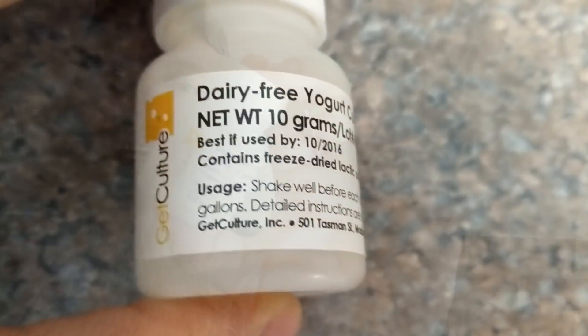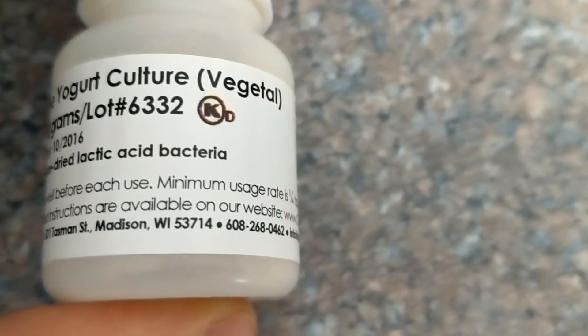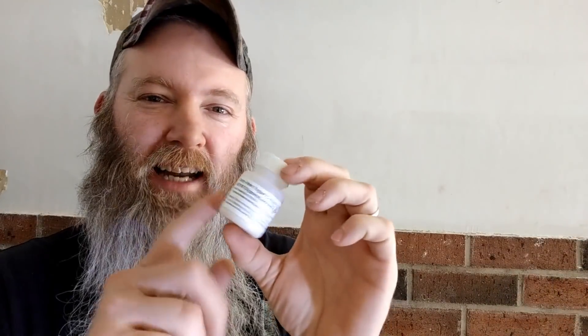Or third, you can use a store-bought live culture. This particular culture from getculture.com is a non-dairy culture, meaning when Andrew was still allergic to milk we made yogurt out of almond milk with it. This culture contains no dairy, and if I remember correctly from the directions, you can use it in dairy and non-dairy yogurt.